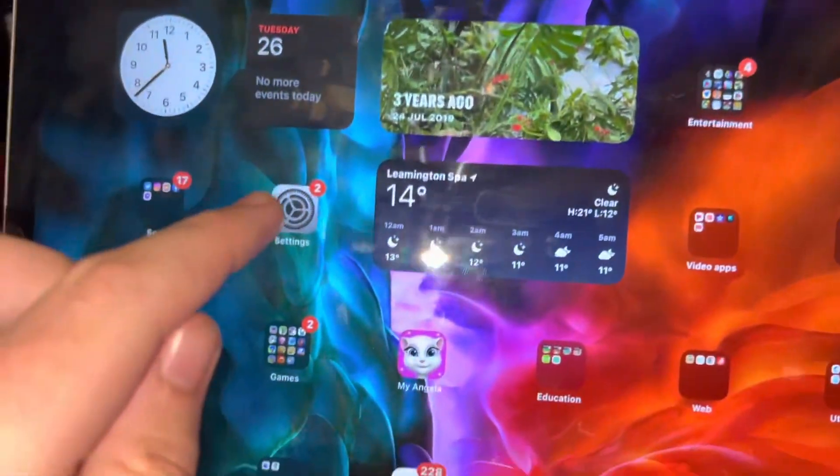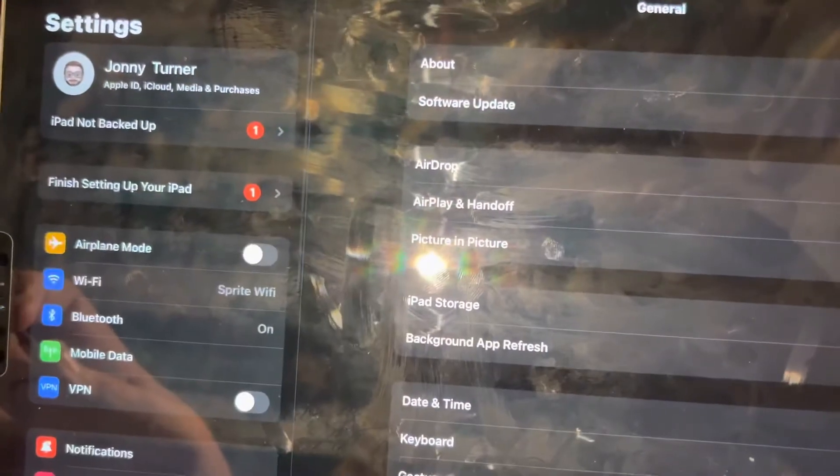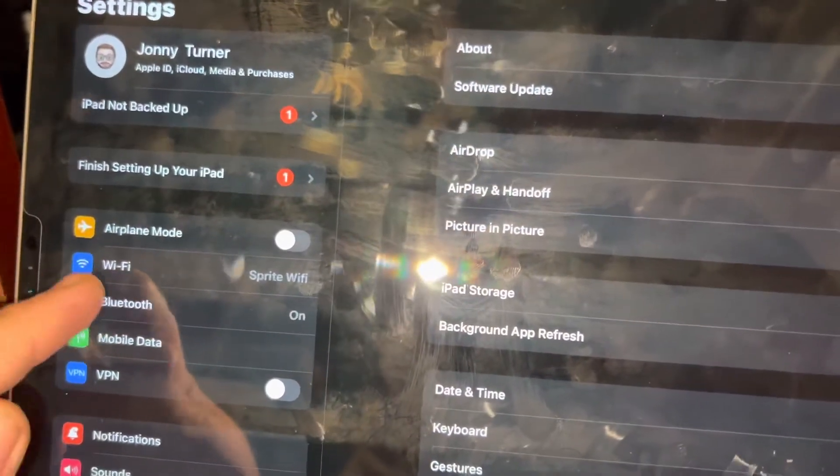Now go onto your iPad, tap on Settings, and then tap on Bluetooth.